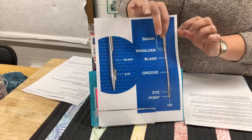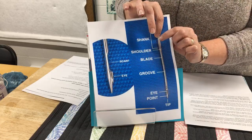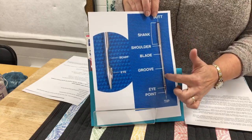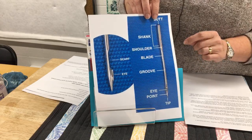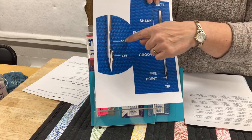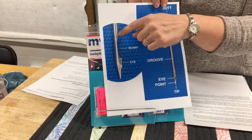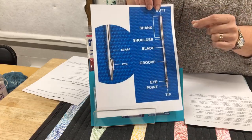Your shank goes into the machine, the blade or shaft is your thickness, and in between is the shoulder, which transitions from the standard size down to whatever thickness that blade is going to be. The groove on the front of your needle holds your thread in place so it can go right into the eye of the needle properly. That groove will also be different thicknesses and lengths depending on the needle type and the thread you use. The scarf is that indent on the back of your needle, where your hook down in your bobbin case floats in to hook the thread and tie the knot. Different needles have different size bumps to create different size loops for better hook-up.